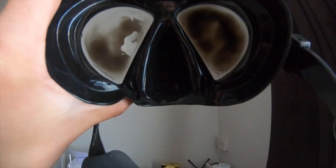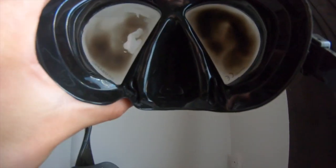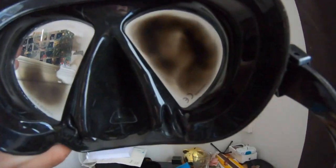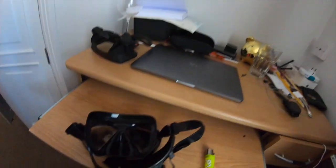Now you've seen how to do that — there's not really a set time limit, you just have to do it and your mask should hopefully look something like that. As you can see all this black stuff is a little bit of smoke coming off the lighter but it's also all of the chemicals burning off. The lens is literally black now.